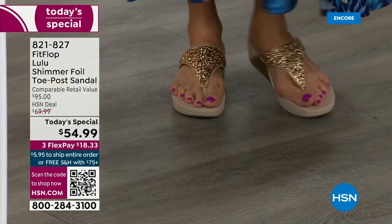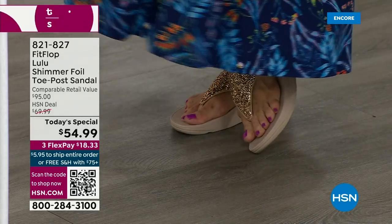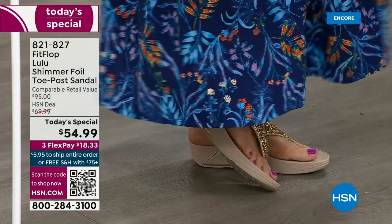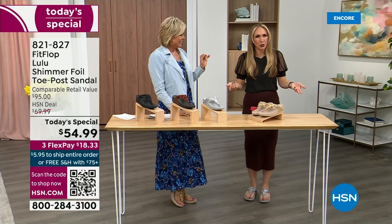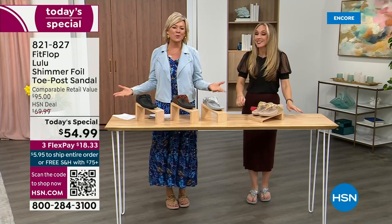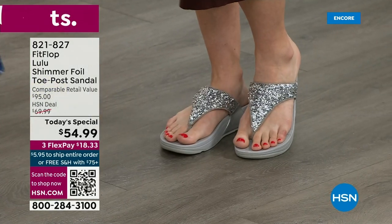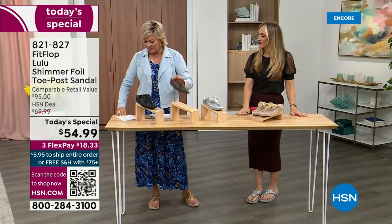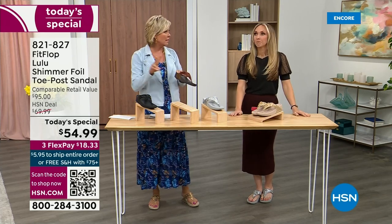I'm wearing the gold — absolutely love it. It was so fun getting ready for the show. I had a little pedicure getting ready for summer. I tell my husband it's for work. I'm wearing the silver, she's wearing the gold. The two most limited colors today are bronze and then followed by black, and those are the two most popular colors tonight.